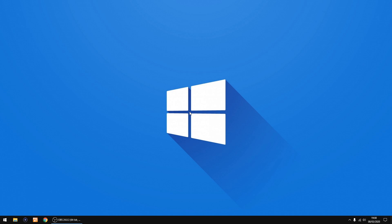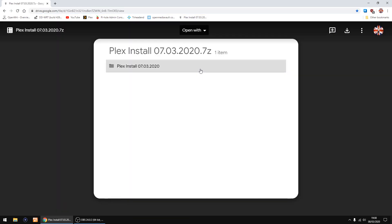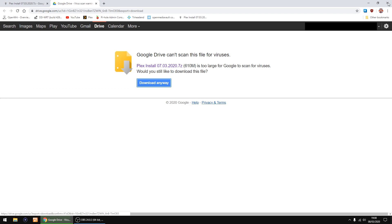The first thing you want to do is download the image — I'll put a link in the description. Let it load, and up in the top right click Download, then download anyway. I've already got it downloaded so I'm just going to cancel that and close down Google Chrome.